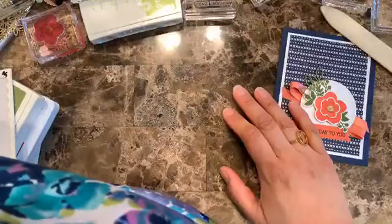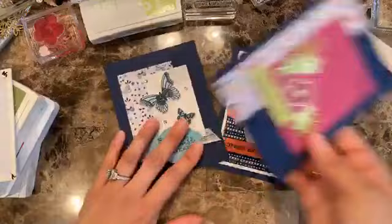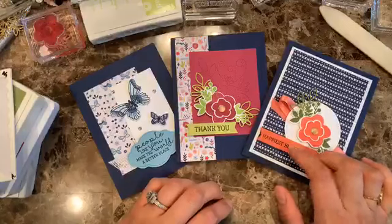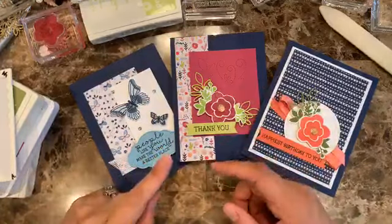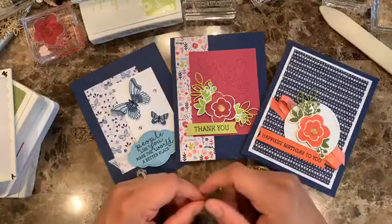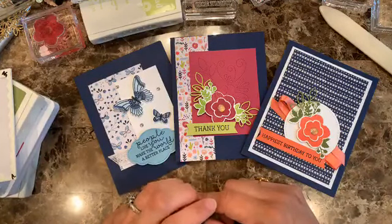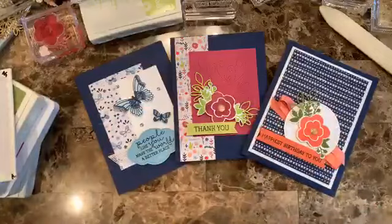Let me just show you all the cards together so you can see them all at once — that also helps when I share the video, having one picture with all three. These are tonight's cards. I think I like them all but I have to agree I really love this one too. Thank you so much for joining me — don't forget to be on my mailing list because that's where I send all the links to register for upcoming card classes. Any questions, let me know, and I'll see you next week!